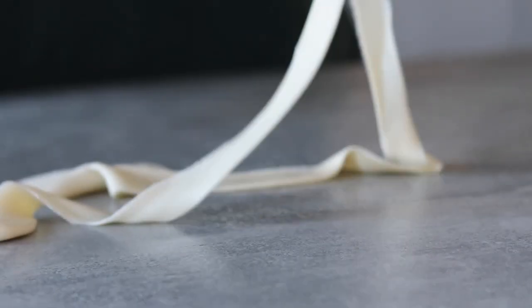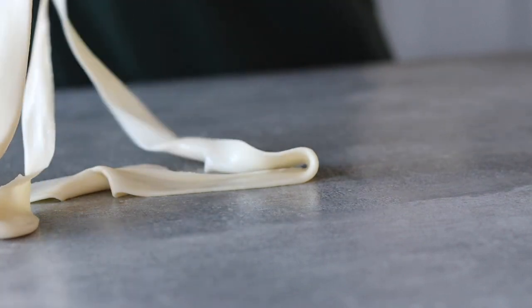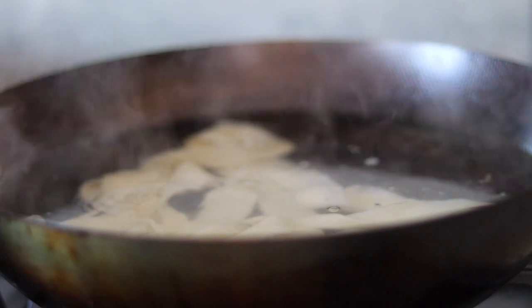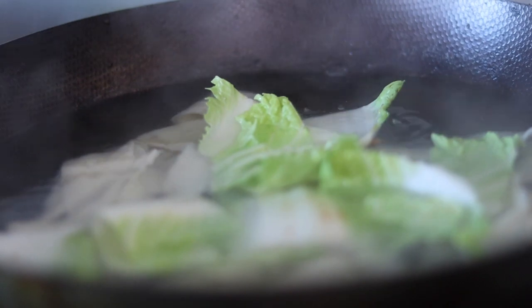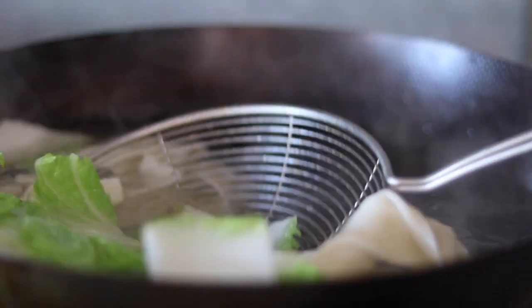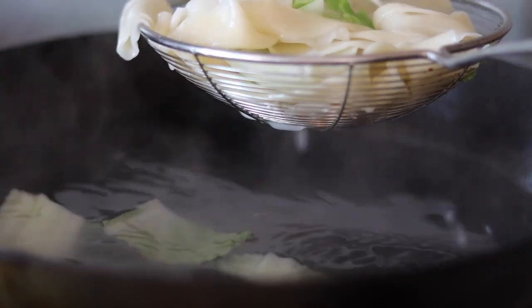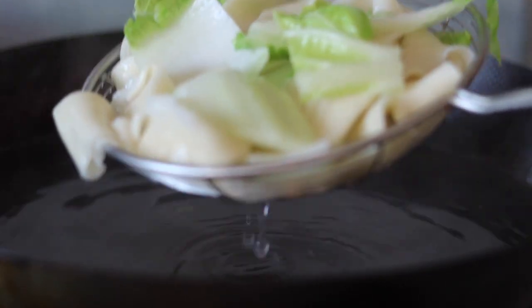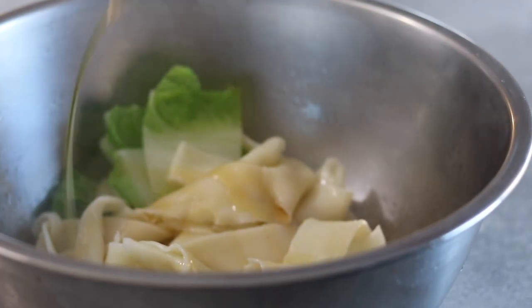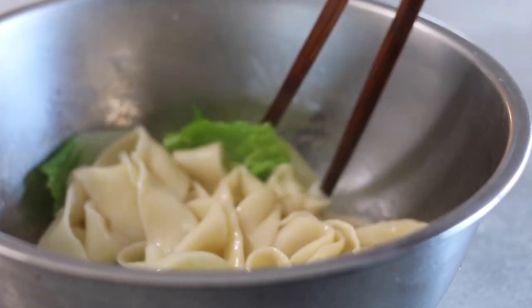These noodles are probably best finished to order, and I find two of these long noodles is enough for one person. When ready add the noodles to a pot of boiling water — these will only take around one to two minutes to cook. Give the noodles a quick stir to prevent them from sticking, and we can also add some of the sliced nappa cabbage. Cook for one to two minutes until the noodles are nice and slightly al dente. Gather the noodles and drain off as much water as possible. Then place into a large mixing bowl and drizzle generously with sesame oil, mixing well to prevent the noodles from sticking together.